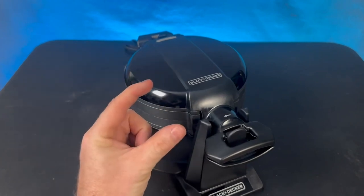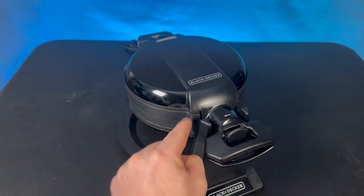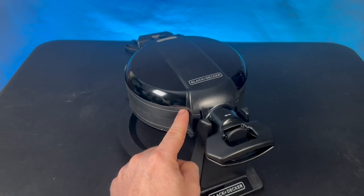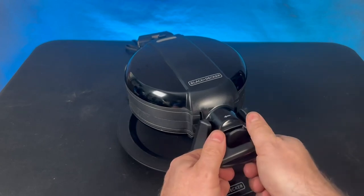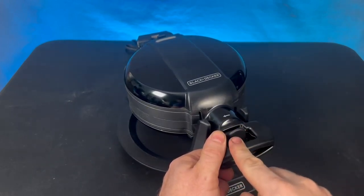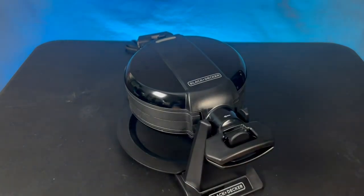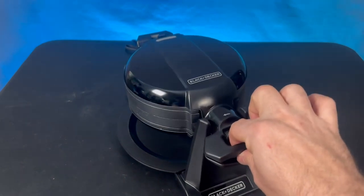When the waffles are cooking, a lot of times they have a tendency to start to expand. And when it expands, it leaves a gap and that gap allows cold air to kind of get in there, and they just don't crisp up the way I want them to. I'd find myself sitting there holding the thing shut, versus having this lock. I push it in and now it's locked into place — I can't lift it up.